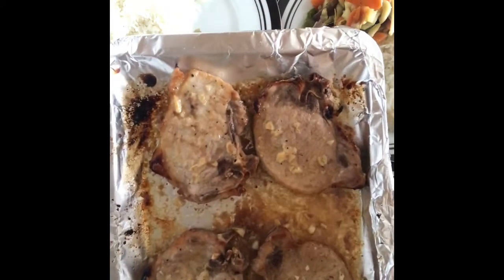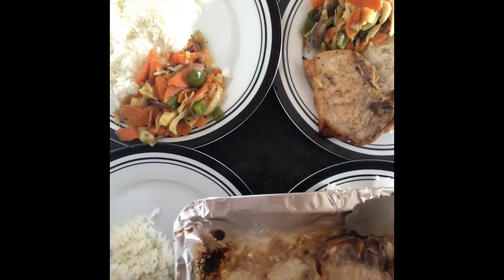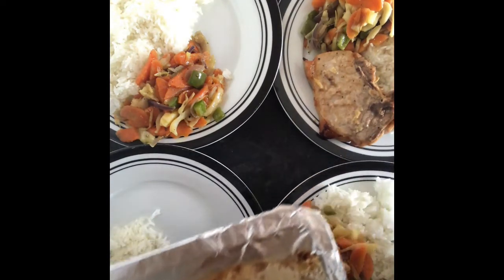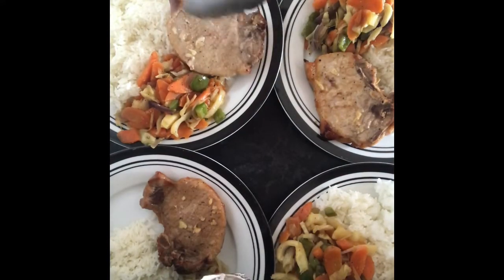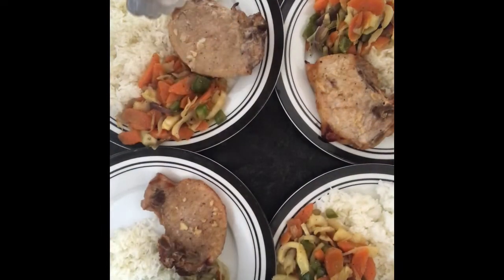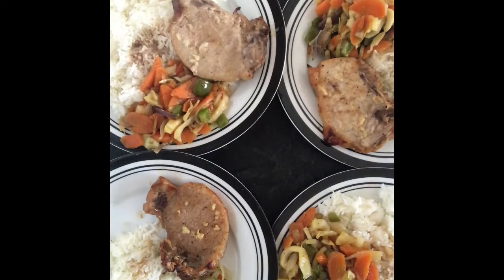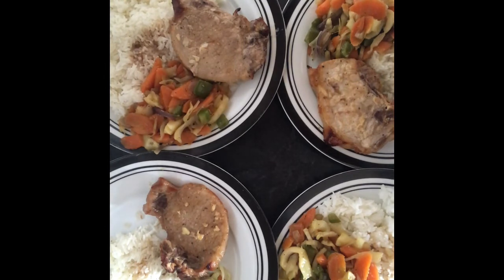So here you go — the finished product! I've got four plates so I can put one for myself, one for the little one, and one for my little boy. There you go. Put a little bit of sauce with the rice. Thank you for watching guys, hope you have a nice day! Don't forget to subscribe to my YouTube channel. Thank you, have a good day, bye!